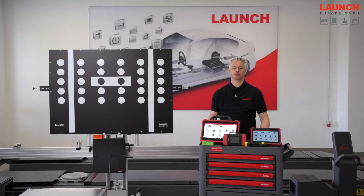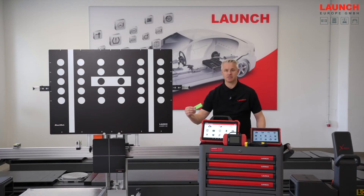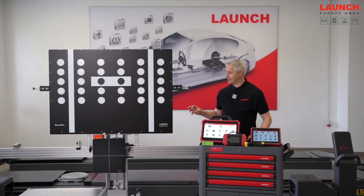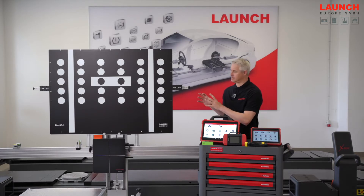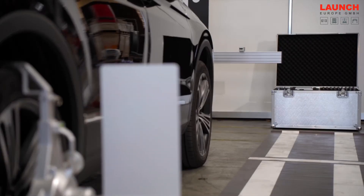Hello and welcome to our showroom here at Launch Europe in Kerpen. Today we want to talk about our new ADAS calibration tool, the X431 ADAS Pro Plus. It's a really high performance calibration tool and we have improved the laser sensors and the efficiency of the tool by implementing fine adjustments, so the vehicle setup is much easier.